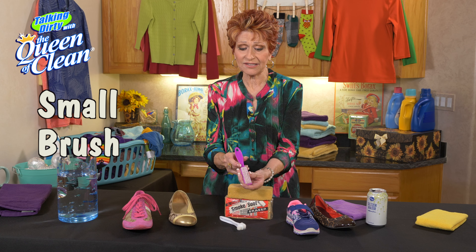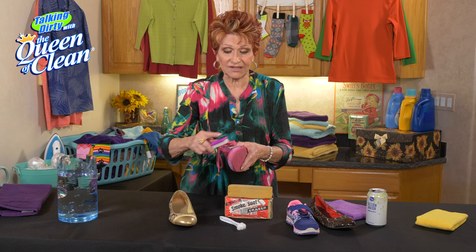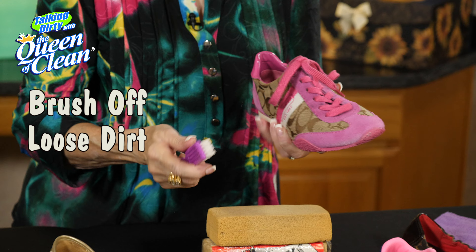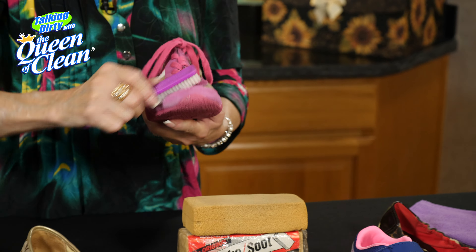The first thing is you want to have a brush handy. This is a little cuticle brush and I love to keep these in my laundry room because they're great for stain removal. If you have dirt or dust on the shoe that's visible, give it a brush before you do anything else to the shoe.